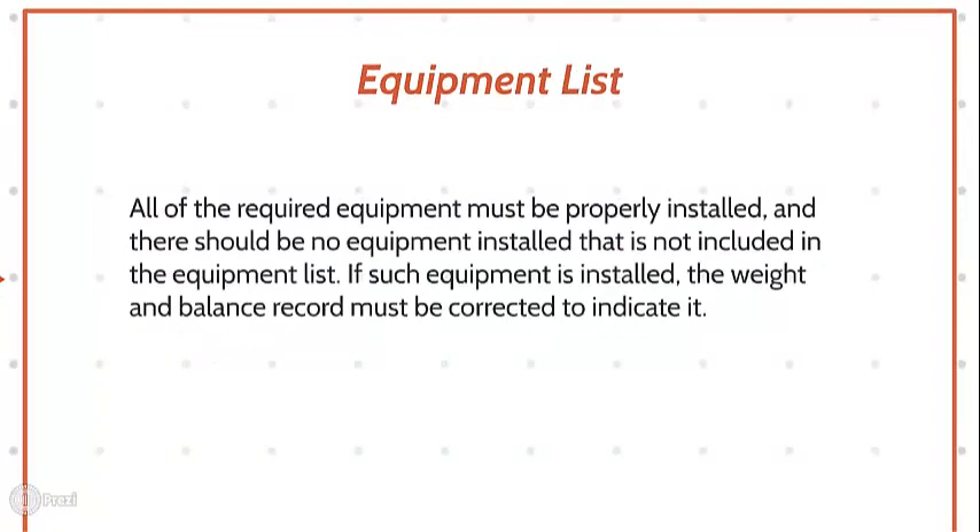Equipment List. All of the required equipment must be properly installed and there should be no equipment installed that is not included in the equipment list. If such equipment is installed, the weight and balance record must be corrected to indicate it.